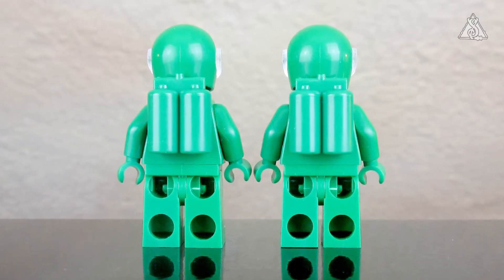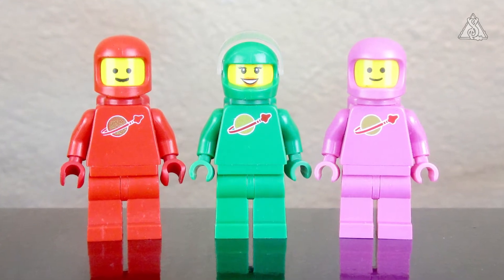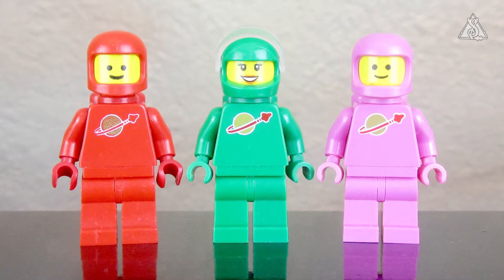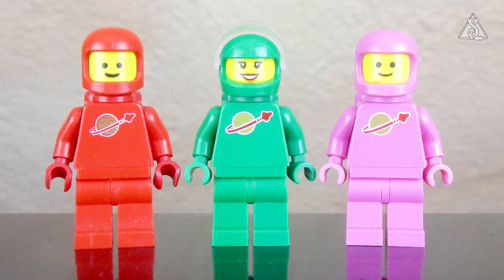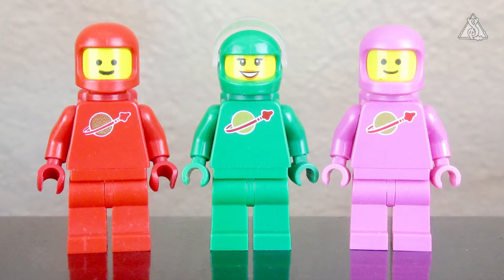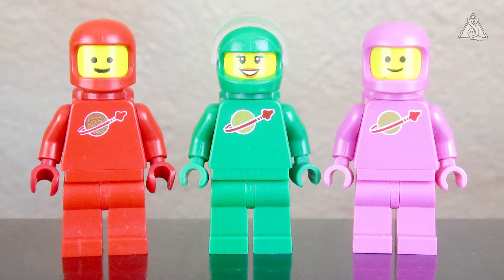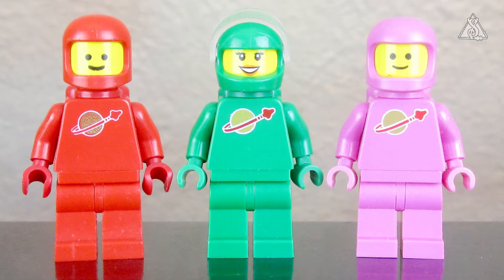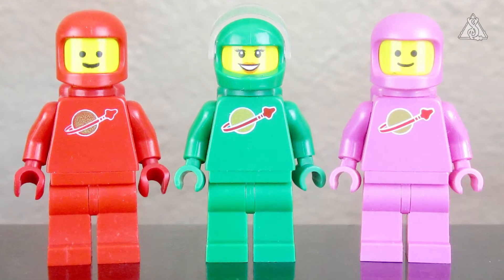Ich halte jetzt mal den roten Vintage-Astronauten daneben – da kann man dann schon sehen, dass sich der Helm unterscheidet. Und daneben dann nochmal der pinkfarbene aus dem Jahr 2019, auch im Vergleich zum Logo, was auf dem Torso aufgedruckt ist. Das Logo auf dem Torso ist identisch, man kann keine großen Unterschiede erkennen. Ich finde es schade, dass kein grüner Helm im Vintage-Stil beigelegt wurde, wie es bei den 2019er-Sets der Fall war.